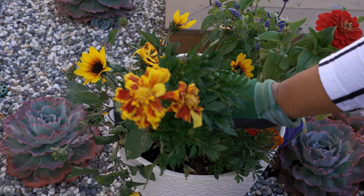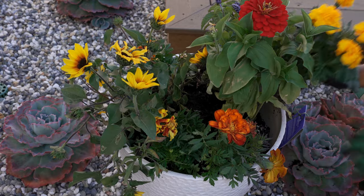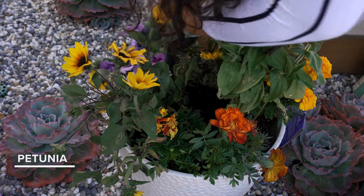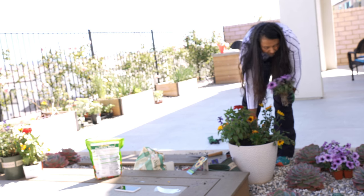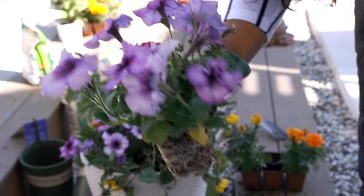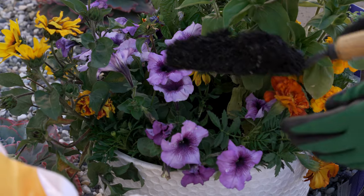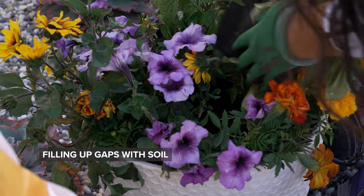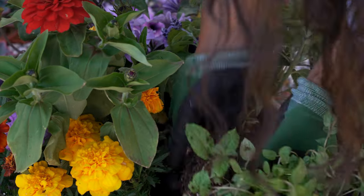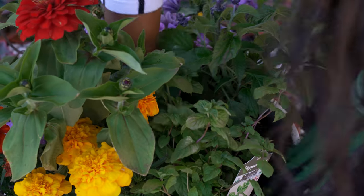I love the absolutely gorgeous blooms of marigolds. I have also added this purple petunia, which is another of my favorite flowers. I also wanted to add peppermint in here to make it kind of like an edible garden plus a pollinator garden.